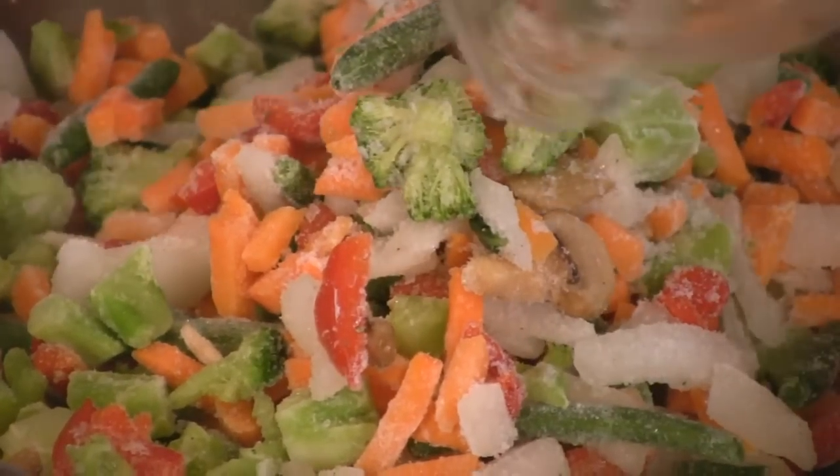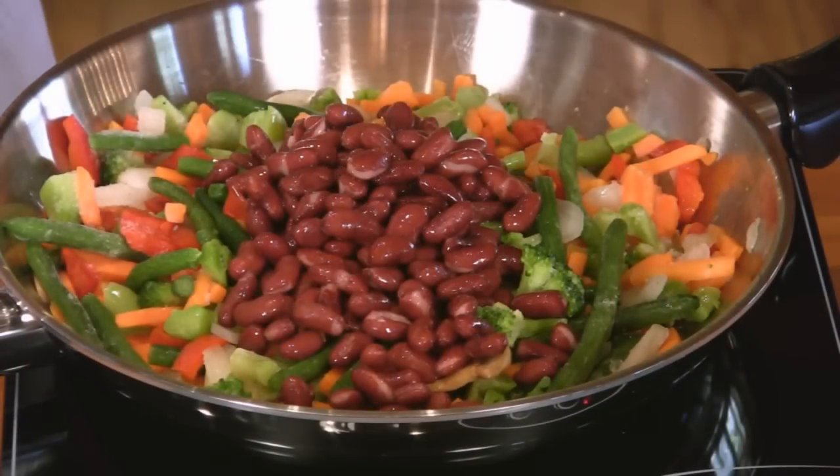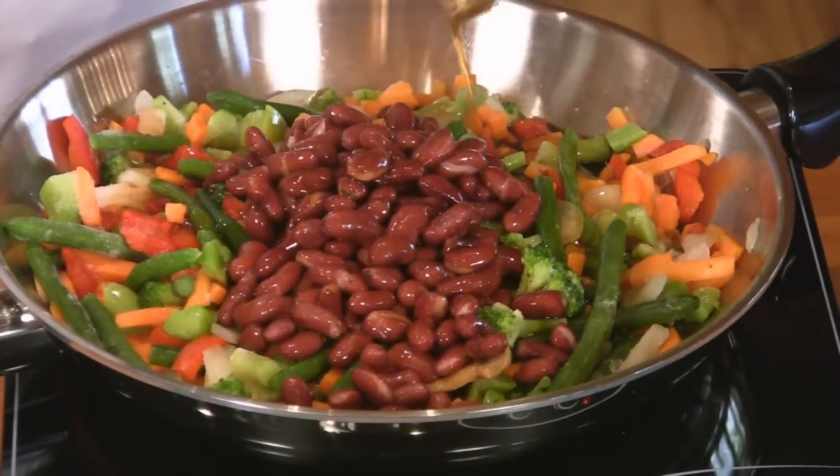All you need is a saucepan and a wooden spoon. First, add the frozen vegetables to the skillet and cook over medium heat until they're thawed. Then add the beans and the stir-fry sauce, and continue to simmer for a few minutes until they're as tender as you like.